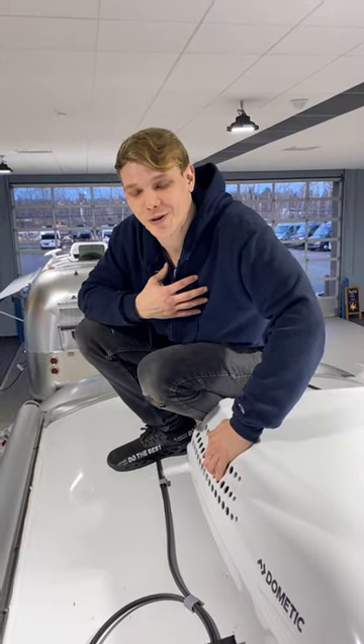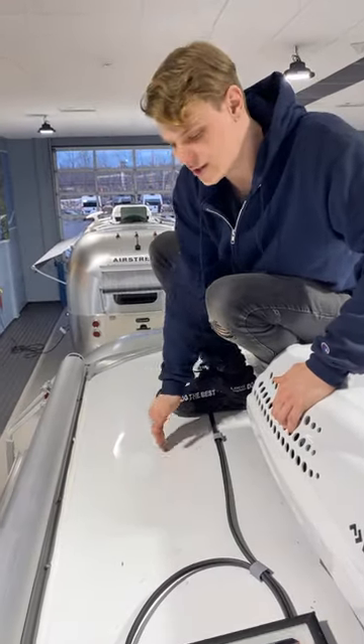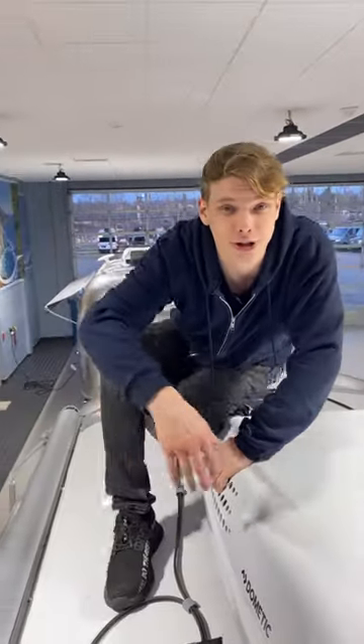Our recommendation when on the roof is to walk along the rivet lines — this will indicate where the supports are underneath the roof sheet.